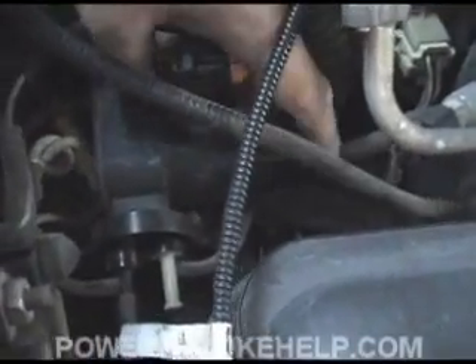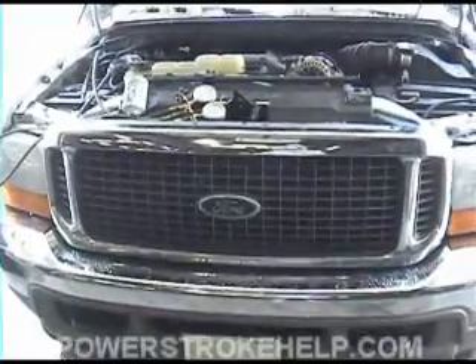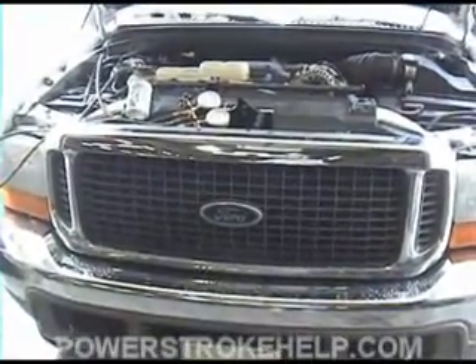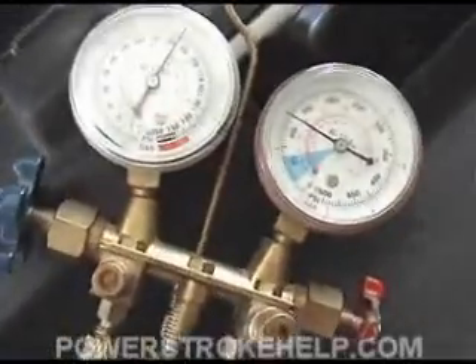If the vacuum pump is not kicking on, the first thing to do is check the fuses. Being in this business is kind of like going to church — you get to be reminded of things that you've learned years ago. On this particular Excursion, we have a problem.